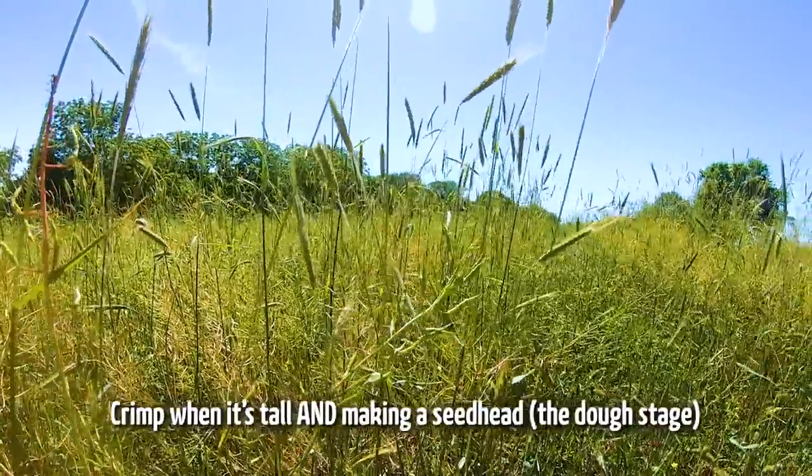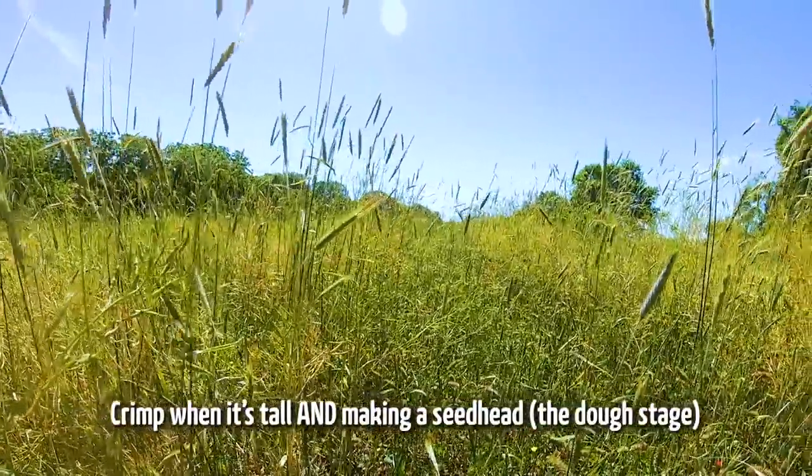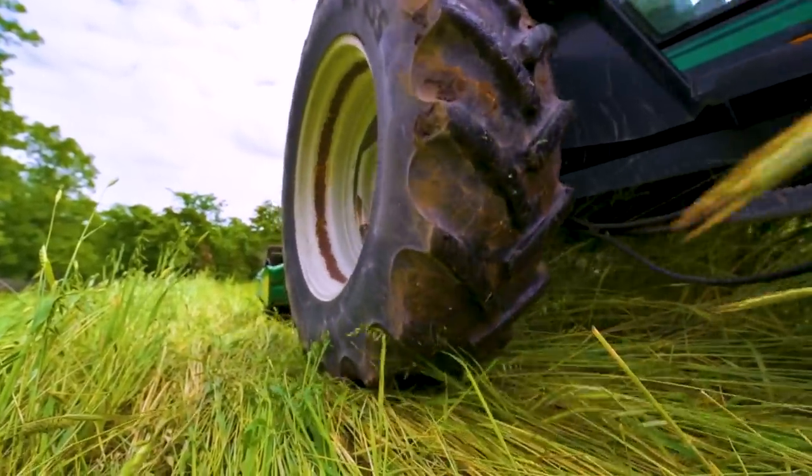Now, if you crimp too early, it's like driving through your yard — you leave some tire tracks for a day or two and then a few days later you can't even tell you drove through. Crimping works best when at least a percentage of the crop is tall and making a seed head in what's called the dough stage. If you pull the husk back, you can see the endosperm still forming with plenty of moisture. If it's hard, that seed is viable, and when you crimp it you'd just be planting more seed.